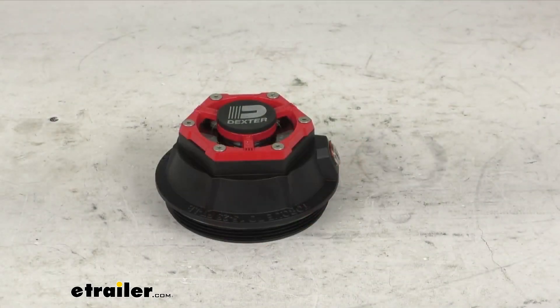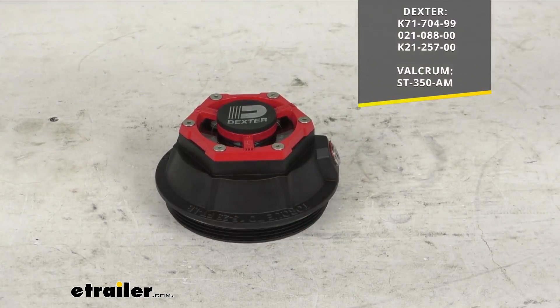This does replace the oil cap, o-ring and plug for a few Dexter and Valcrum axles. I'll throw the model numbers up on the screen there.